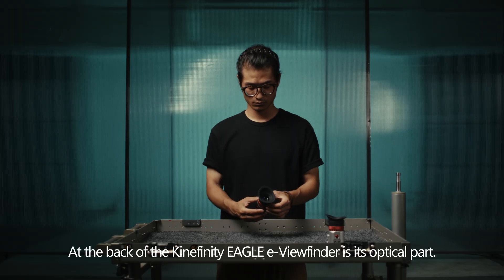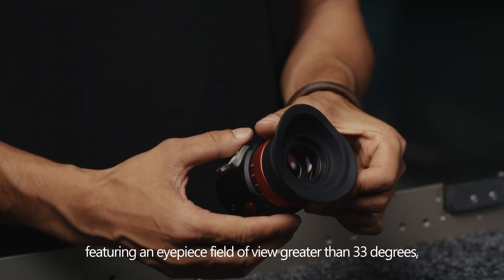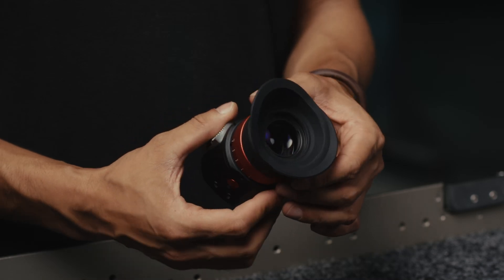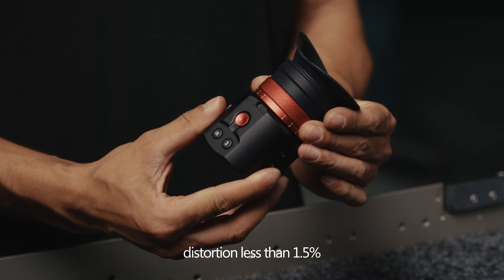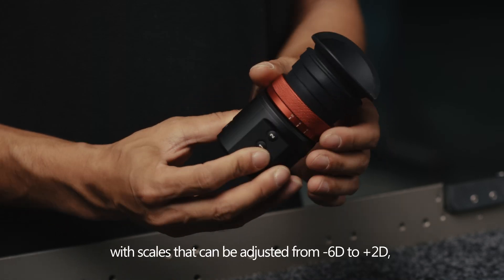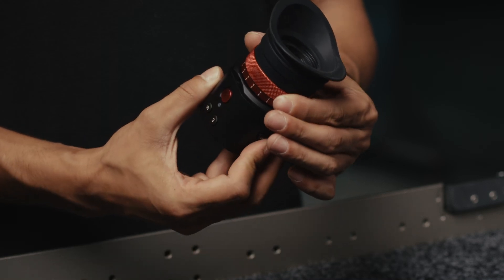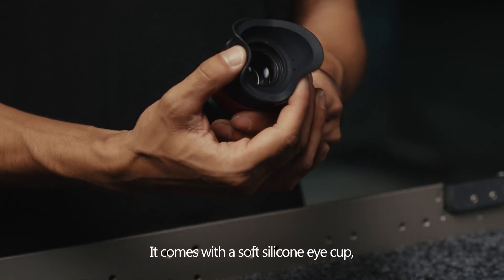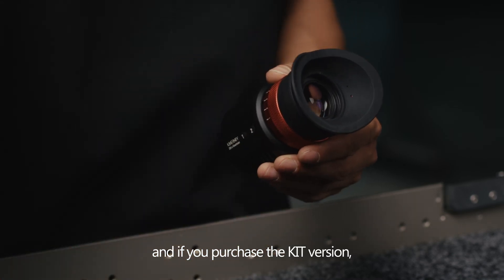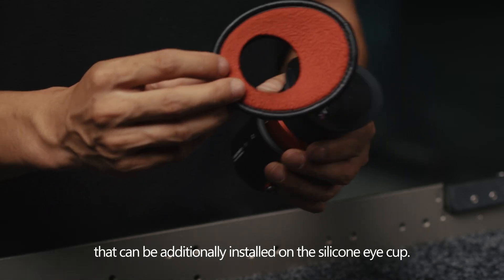At the back of the Kinefinity Eagle eView Finder is its optical part, featuring an eyepiece field of view greater than 33 degrees, distortion less than 1.5%, and a diopter adjustment ring with scales adjustable from -6D to +2D. It comes with a soft silicone eye cup, and if you purchase the kit version, it includes a sponge eye cup that can be additionally installed on the silicone eye cup.